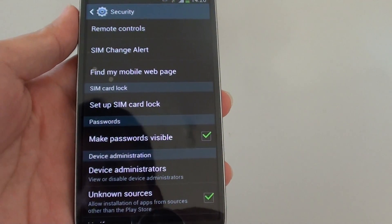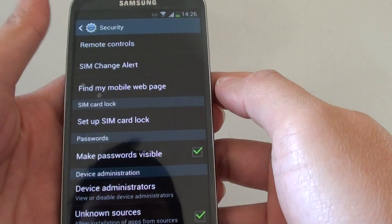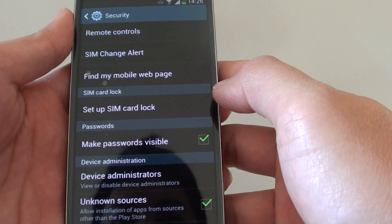How to set up SIM card lock on a Samsung Galaxy S4. When you set up a SIM card lock, whenever you turn on your phone, you need to put in a PIN in order to get access to the SIM and use the phone.